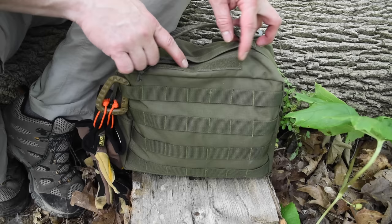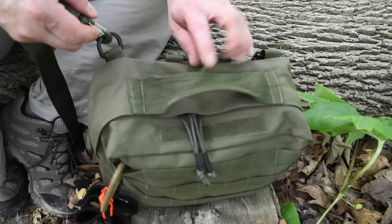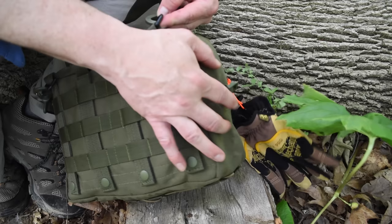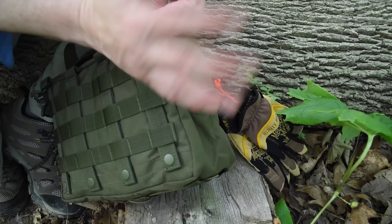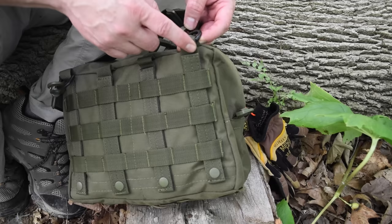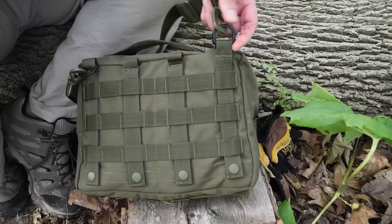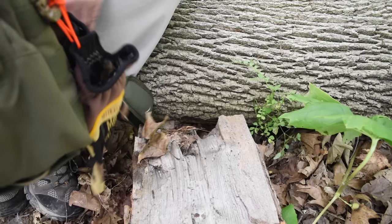There's a velcro strip for a name tape, a heavy-duty sewn-in handle, and attachment points on the side for the shoulder strap. On mine, I added D-rings on the back, because when you use the shoulder strap on the original side attachment points the bag tends to flop over. By raising the carry point with these D-rings it carries a lot better. You can use a split key ring or another D-ring, just threaded through the MOLLE, and clip the shoulder strap onto that.